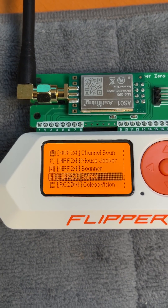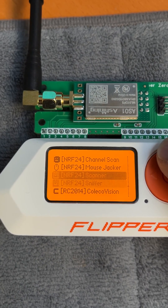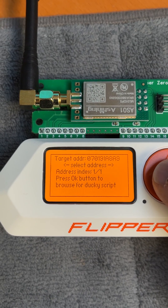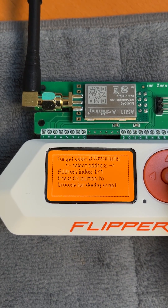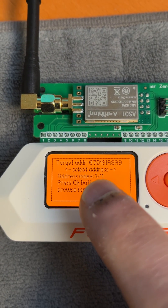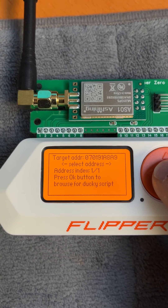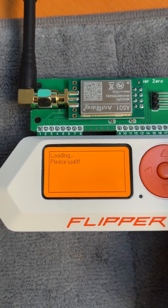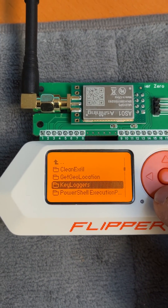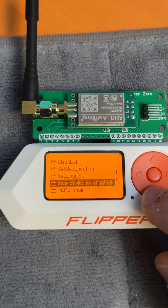I'll go back and the next step is to go to the Mouse Jacker — NRF24 Mouse Jacker. Press OK and then it asks you for an address. With the left and right arrow keys you can navigate, but I only have address index one of one. If you have multiple addresses you need to find the correct one — usually it's the latest. Press OK and now it asks me for a ducky script. Sometimes it also tells me to plug in the board; you fix that by just removing the board, plugging it back in, and it will work.